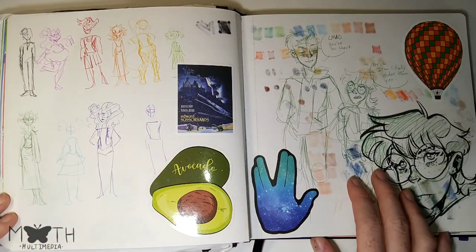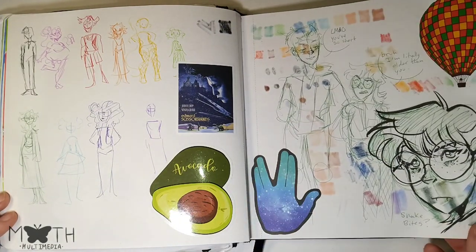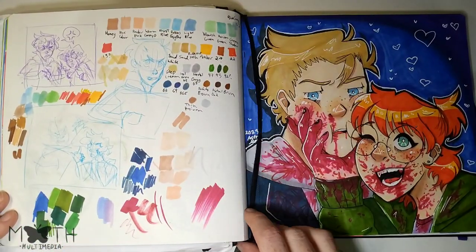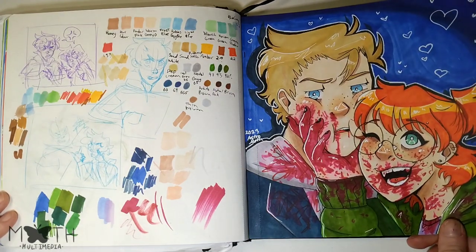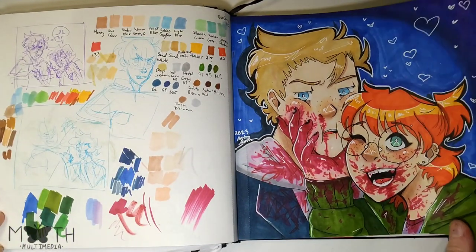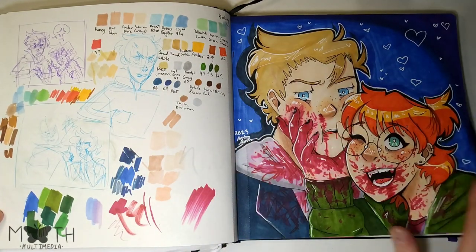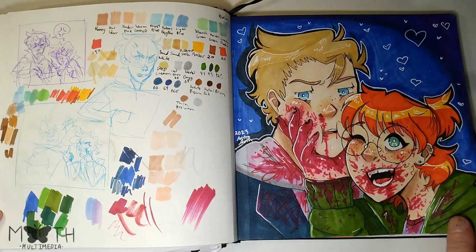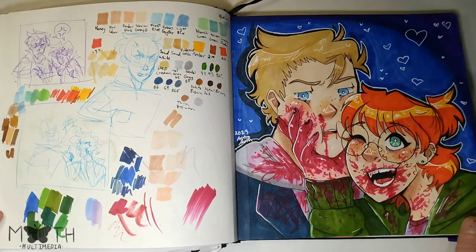This side is some of my newer characters: Damien and Vivian and their siblings. This is probably my favorite drawing in this entire book — I'm very proud of it. It's them — their whole story goes into why they're covered in blood. I'm not gonna go into it now, it's too much to explain, but I really like this drawing and I want to draw them more.